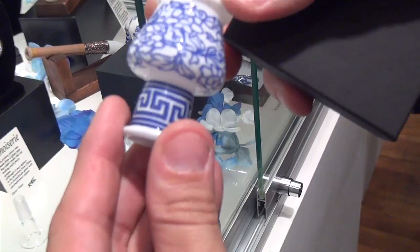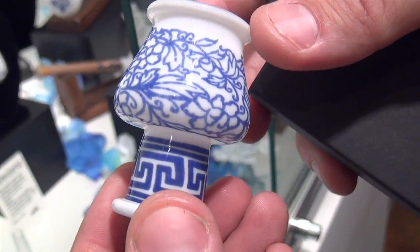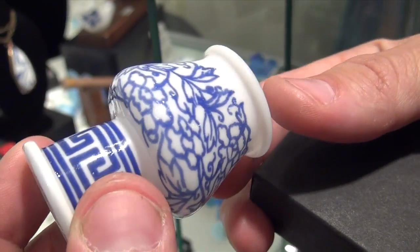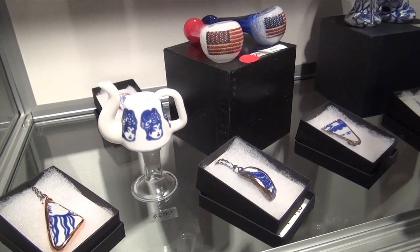We're here with Kurt B on HASHBAR TV. We are not looking at Chinese pieces here — this is not porcelain. This is glass, made to look like porcelain basically.